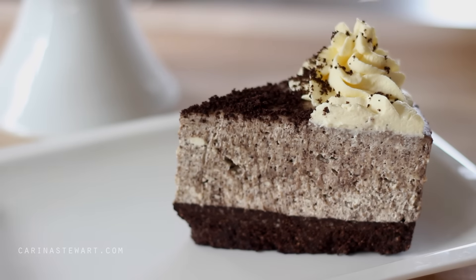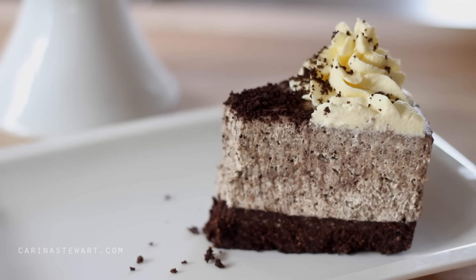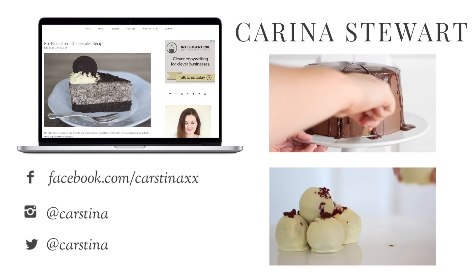Thank you for watching — I hope you enjoyed this recipe. If you would like to see more no bake recipes, let me know in the comments below. I'll see you in my next video, bye!